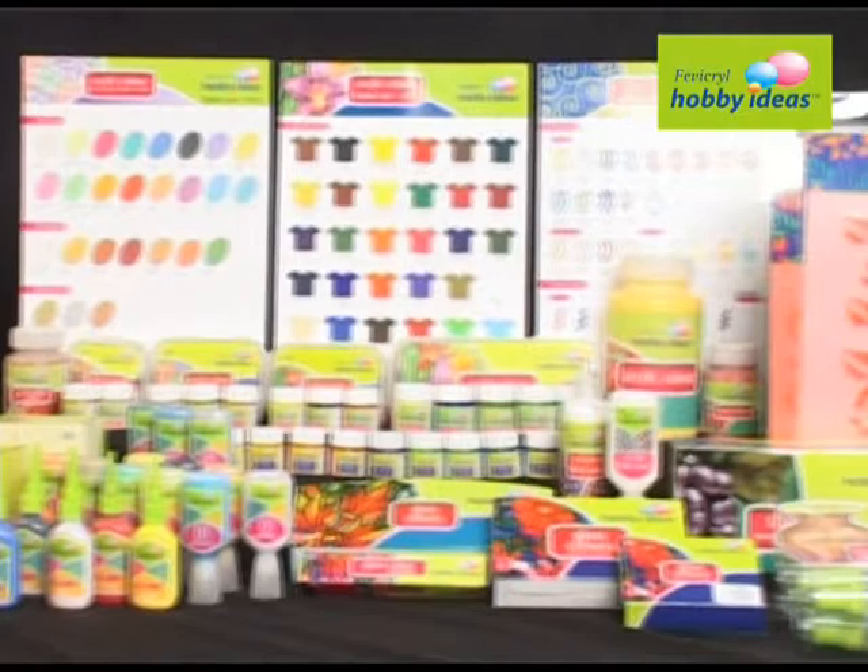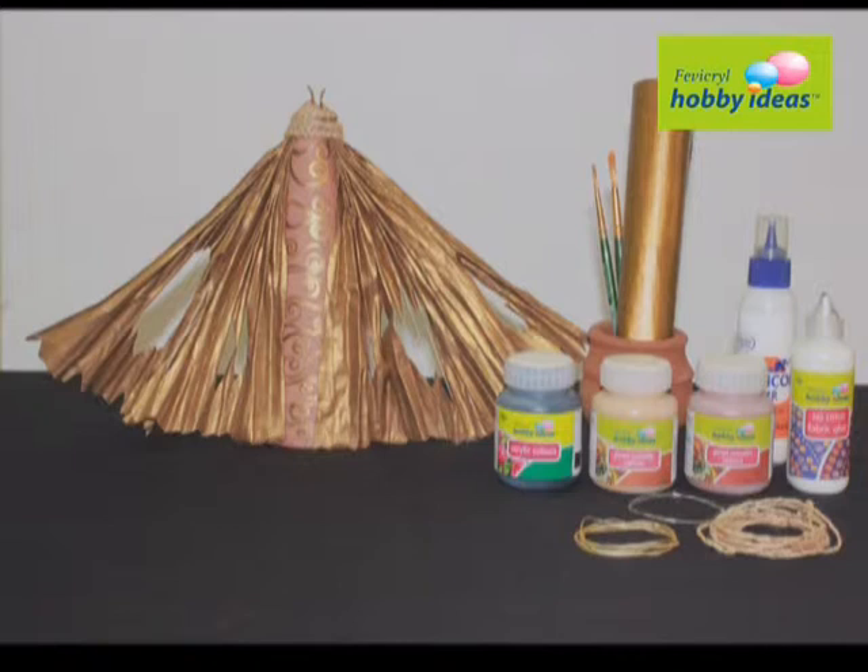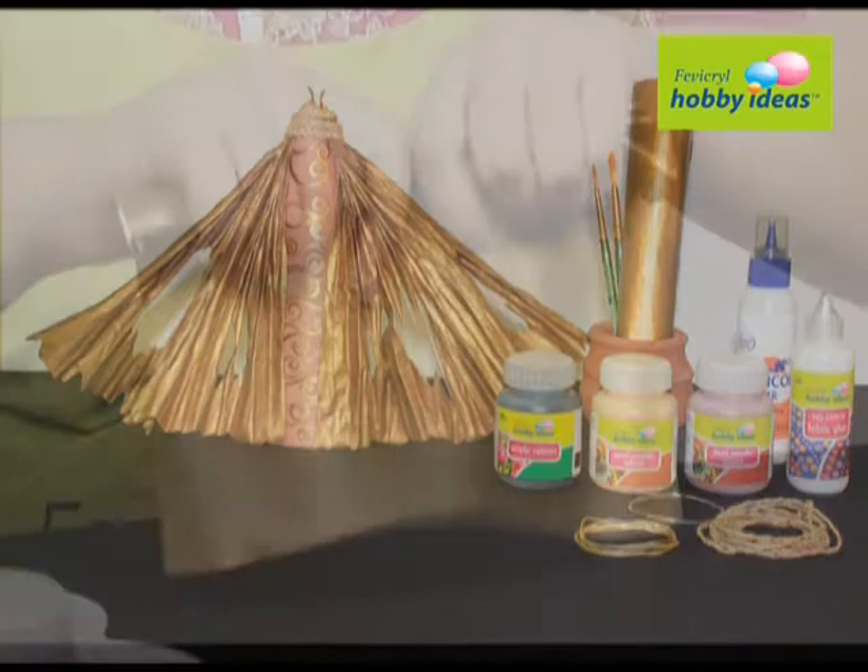We require Fevicryl Hobby Ideas Acrylic Color Black 02, Pearl Metallic Gold 352, Pearl Metallic Bronze 355, Fevicoyl MR, Fevicryl Hobby Ideas No Stitch Fabric Glue, Terracotta Cone, Golden Paper, Golden Thread, Jute Thread, and Flower Making Wire.